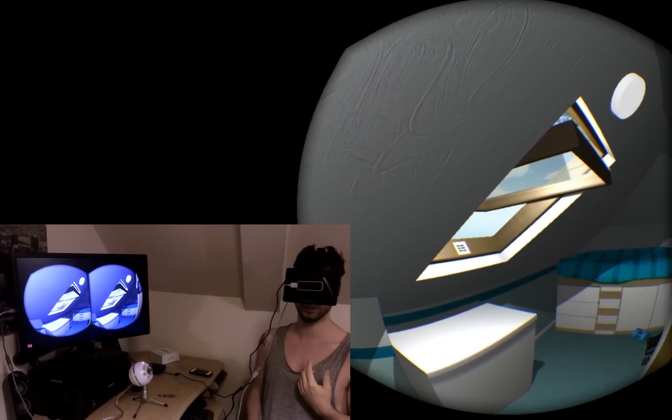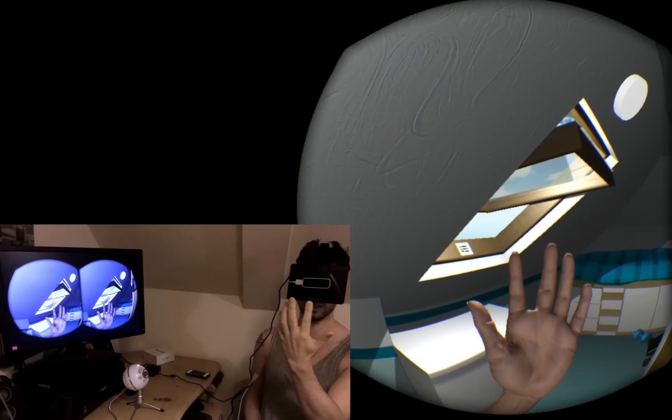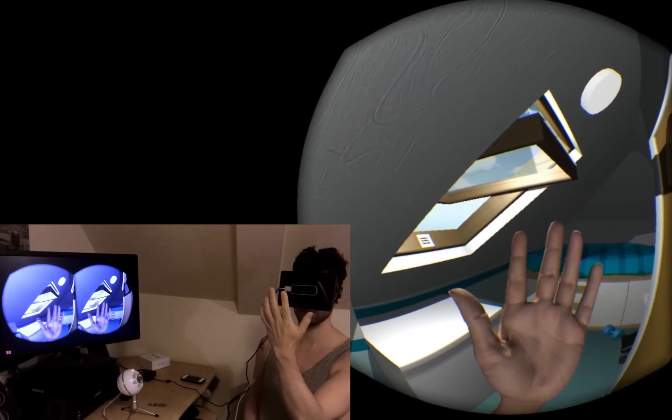If you look at the monitor as I do this, you'll see the Leap Motion will pick up my hand, picking up what I do with my fingers. And I'm going to show you now how I can interact with the environment.